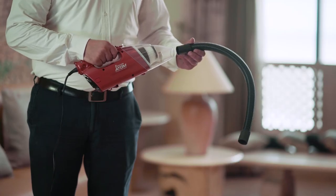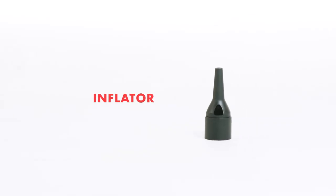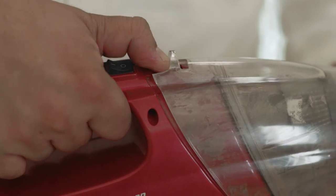The Atom boasts of a flexible hose pipe that eases your cleaning experience. The Atom also has an inflator accessory tool. The EuroClean Atom is easy to maintain.